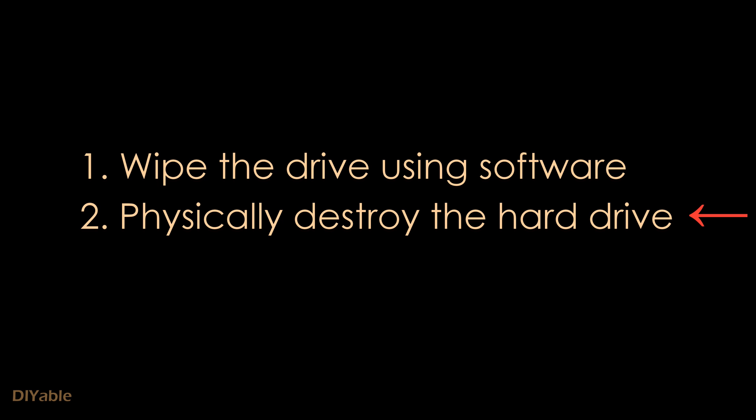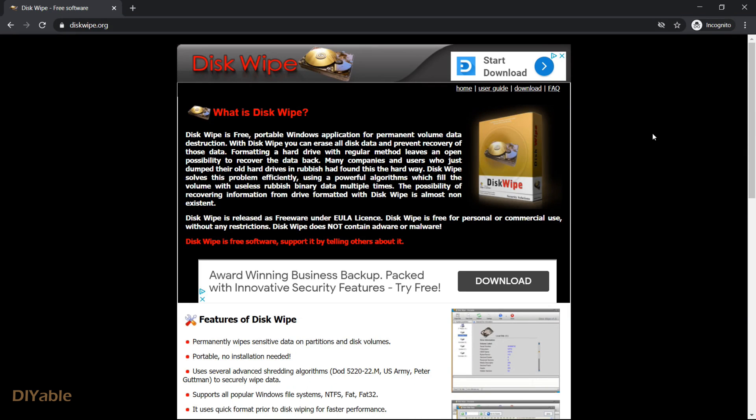For regular people like most of you and myself, physical destruction is more than enough. For those who have access to sensitive information, Disk Wipe is a free software you can download for Windows.